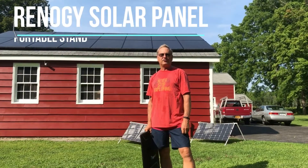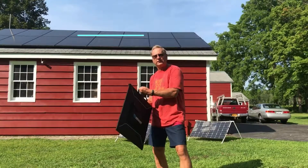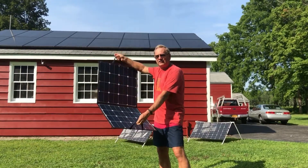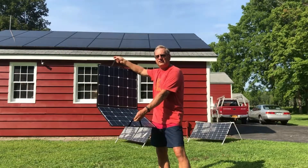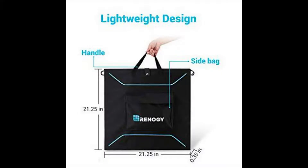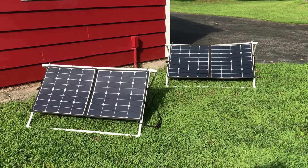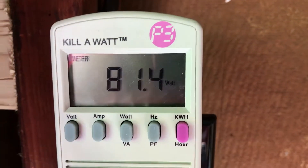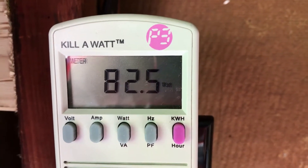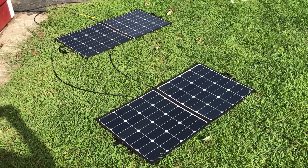Hi, this is Chris and I'm going to show you how to make a stand for this Renogy portable folding solar panel, just using about $12 of PVC pipes. The panels were available on Amazon and weigh about seven pounds. Unfortunately the warranty is only a year. So building a stand is good for two reasons: one is it keeps the panels off the ground and keeps them a little bit better protected, and second you can aim them at the Sun and get a lot more efficiency out of it.